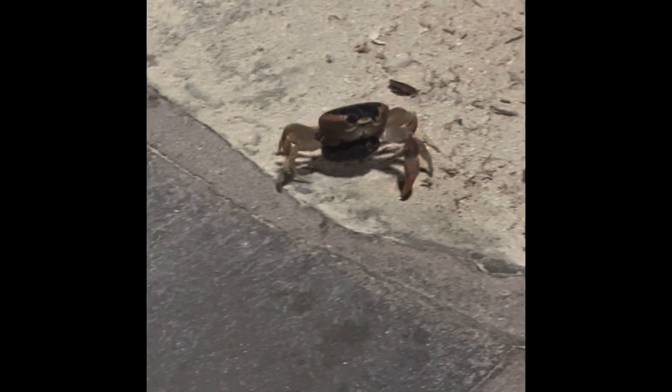Then later that night we went for a walk and saw this wonderful little guy called a blue land crab. But then I was wondering, with all these creatures above water, what's down there?